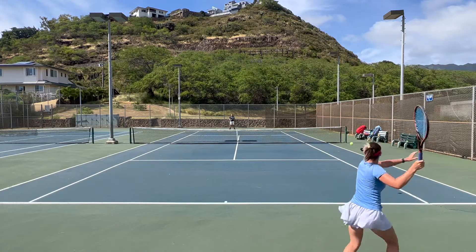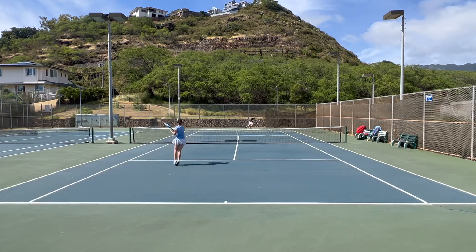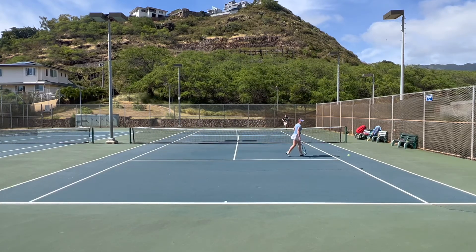Here I really use the whole court very well, trying to get across the court, come to the net and finish off with a drop shot. Another slice passing shot here.